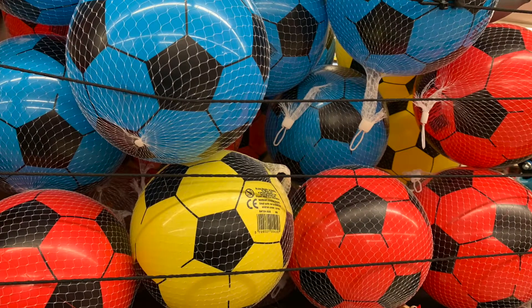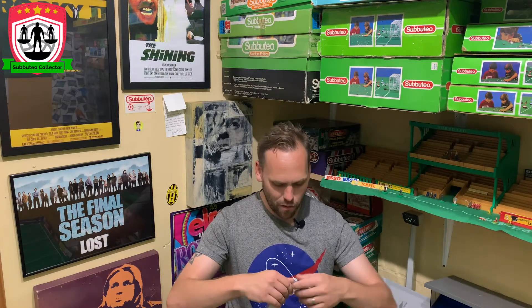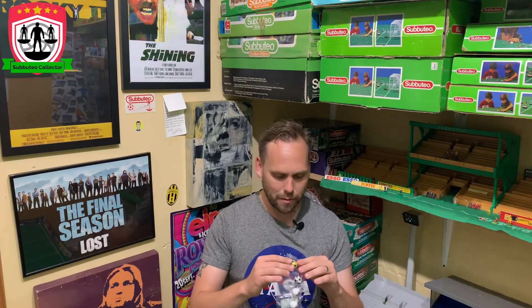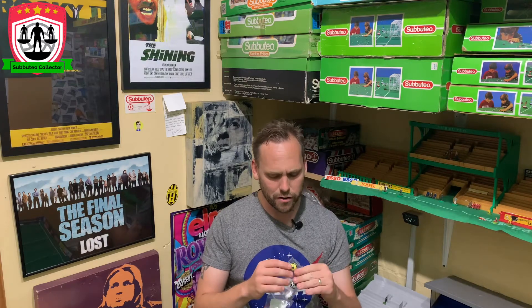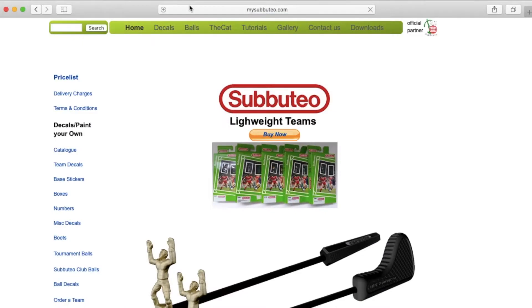I was in a toy shop the other day with my little boy, and I saw a load of the old plastic balls. And I remembered ages ago seeing someone selling them — like a Subbuteo version of the old plastic balls. I've gone and found it. I mentioned it on Twitter and asked if anyone had seen where they're for sale. And a guy said yeah — Meister Subbuteo. A website called Meister Subbuteo.